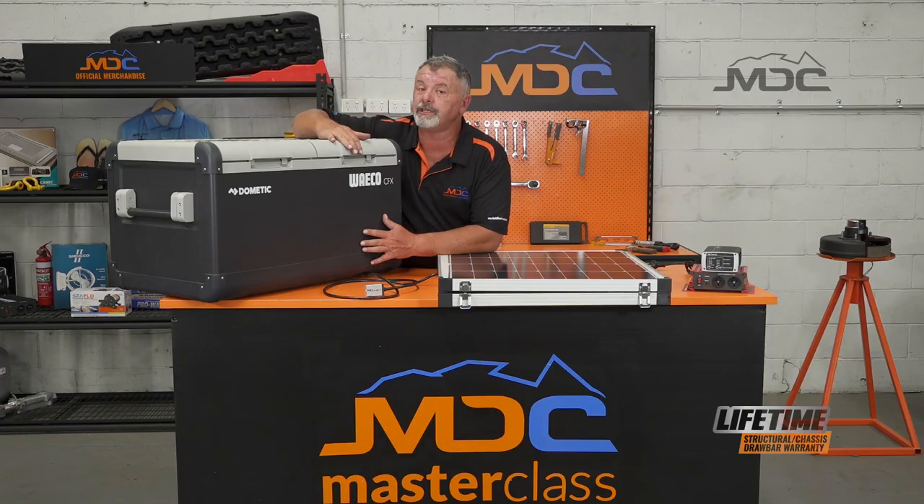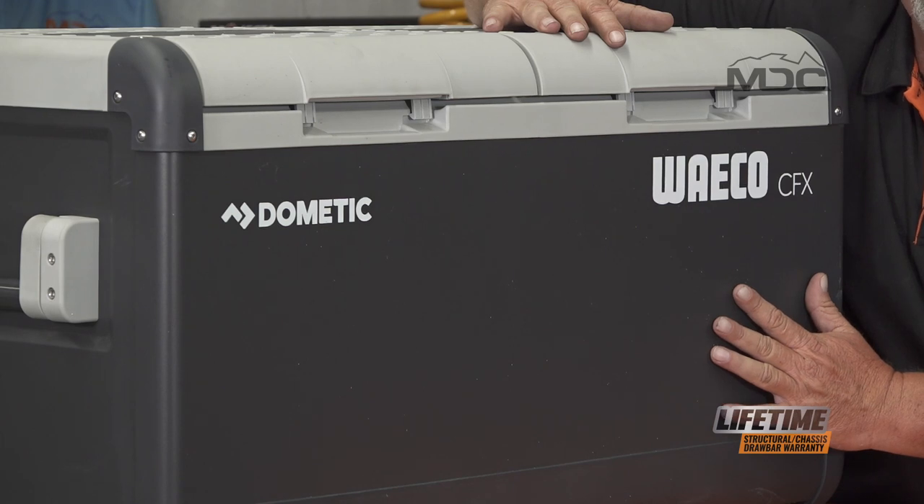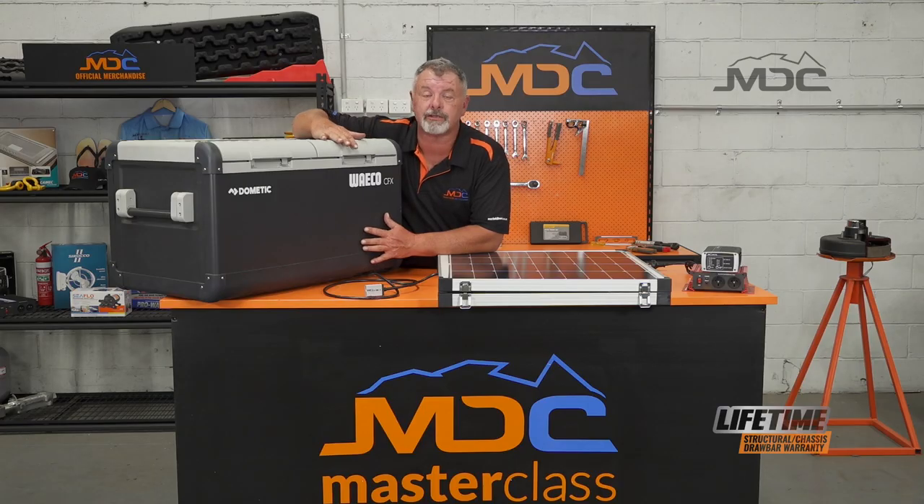To use your fridge efficiently before you go camping, what you should be doing is running your fridge down to temperature before you actually pack it in the camper ready to go away. Plug it into 240 volt and stock it with everything you're taking. That way all your goods will be down to temperature and the batteries in your trailer will have to do a minimum to maintain that temperature.